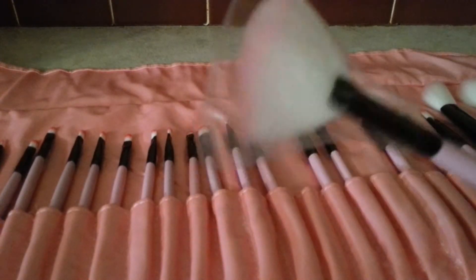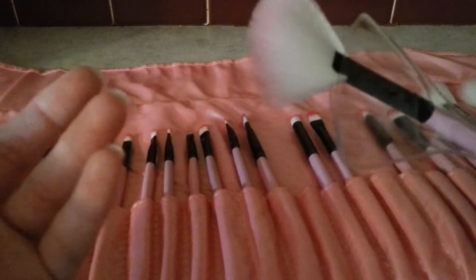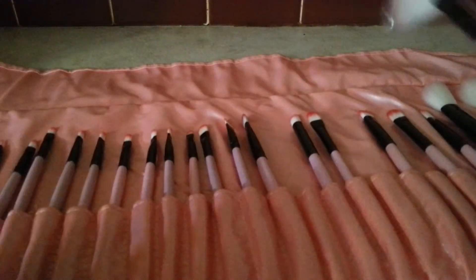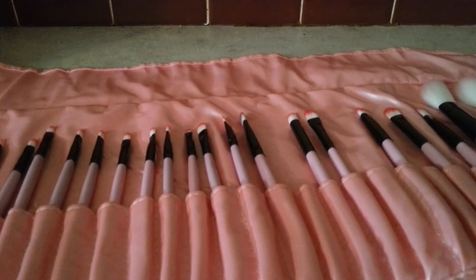Even if you buy elf brushes, they're like a dollar each, so you cannot go wrong with this at all. They are very, very, very soft and they do not shed or anything like that. So if you want to head over to Amazon or eBay and pick that up, go ahead and do so. I will see you guys later with another haul or review. Bye, guys.